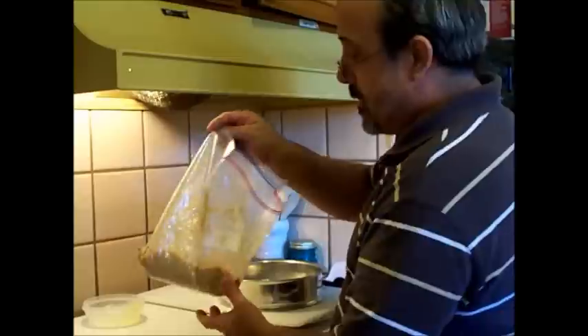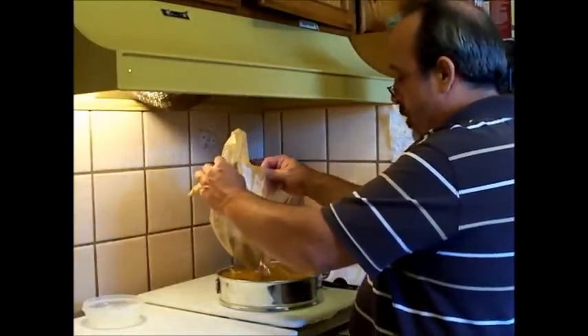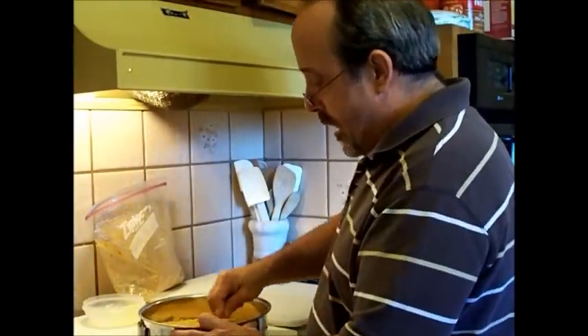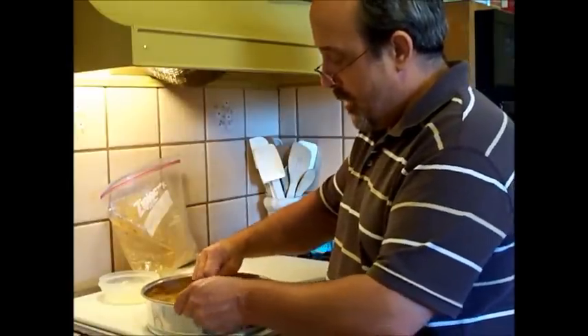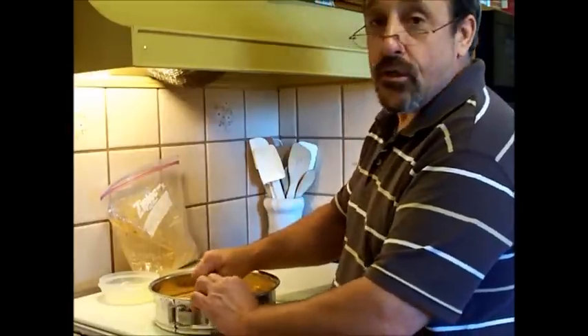After that's well mixed, it's kind of moist and crumbly. You'll want to add that into your pan, your springform pan. What I do is I use a spoon to push it down evenly all around in the pan. You'll want to also bring it up on the sides, and I'll show you that in just a minute.